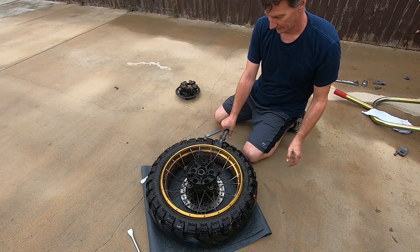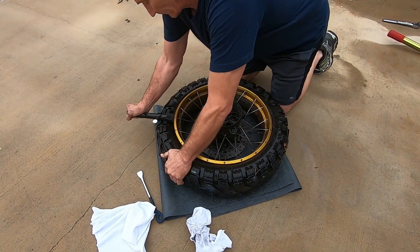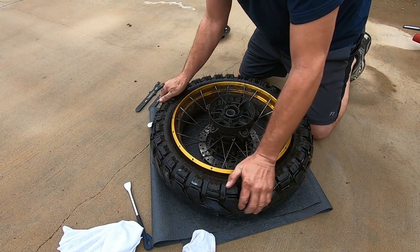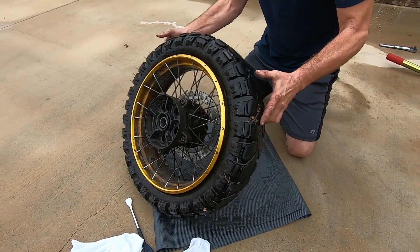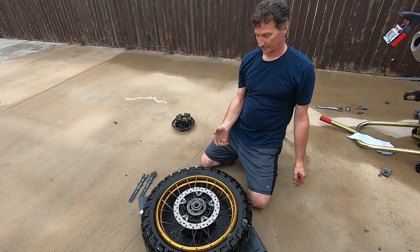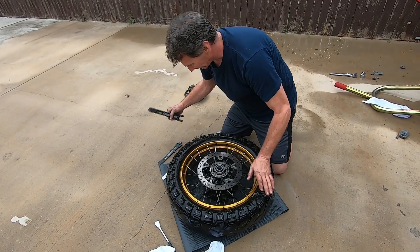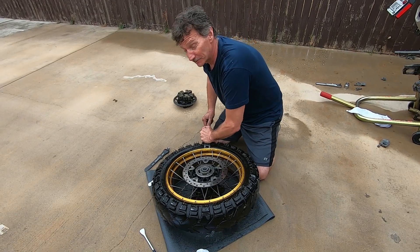There it went! Now for the other side — and this isn't sweat, this is just enthusiasm. The other side usually isn't as hard, but it's gonna make a fool out of me this time, I bet.